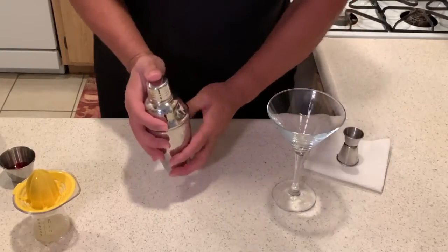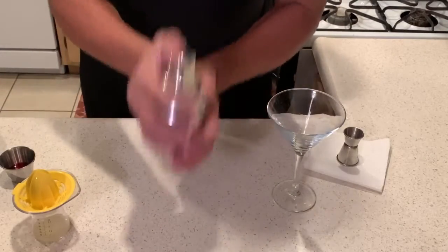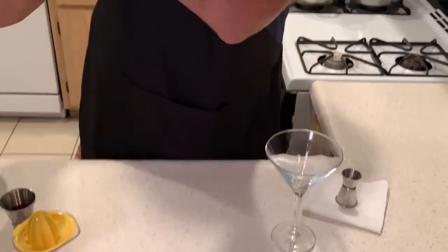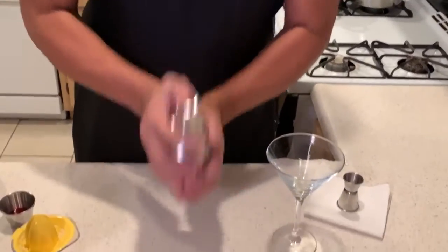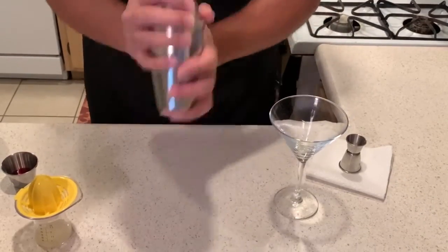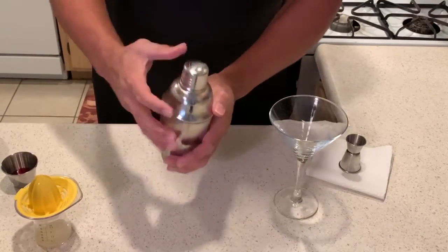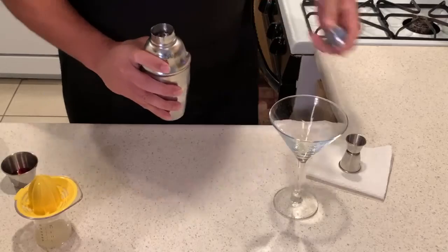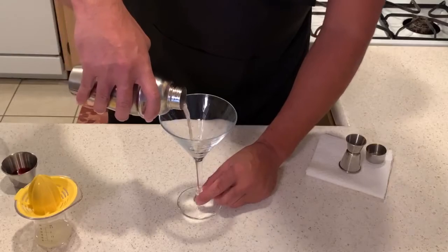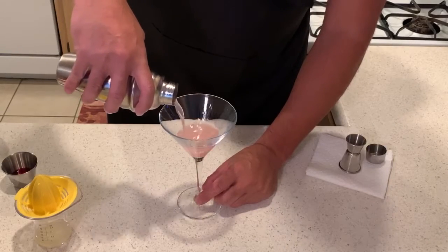Give this a quick shake. It's not my normal shake — I usually keep it up here, but you know, for the sake of the video. Let's do it! Look at that color. Beautiful.